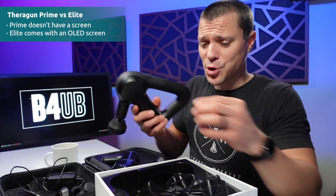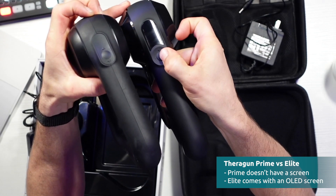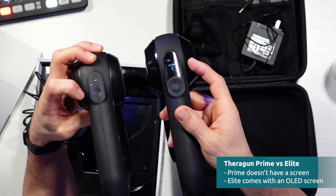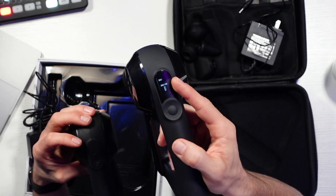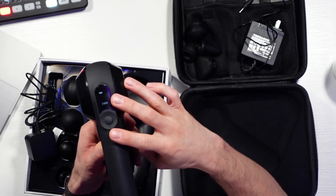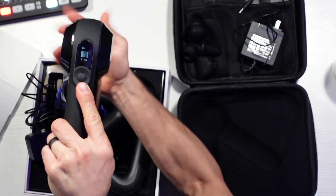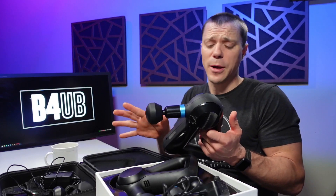The Theragun Prime does not have a screen. As you can see on the back, the Prime just has LED indicators with up and down arrows. The Elite has a small OLED screen that also shows pressure sensitivity — as I push down with it, bars go up and down showing how much pressure you're applying. That can be nice when working on someone else, until you get used to hearing how the motor bogs down. It also plays into the app experience, which I'll cover in a later review.